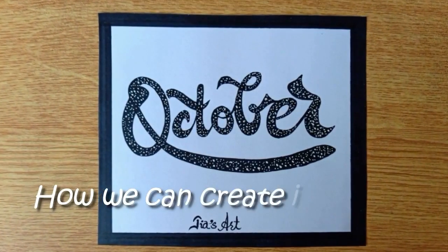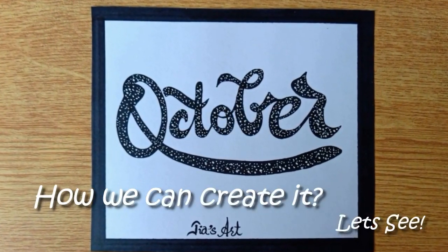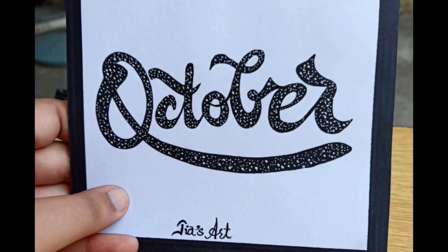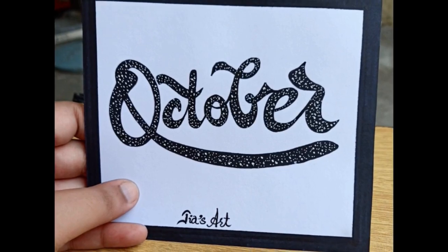Hey everybody, welcome back to my channel. I hope you're fine and doing well. Today I'm going to show you how to write October in calligraphy style, so grab your tools and let's get started.